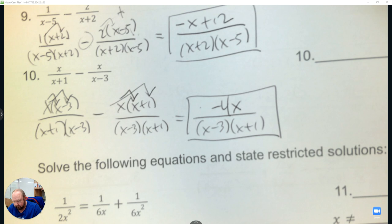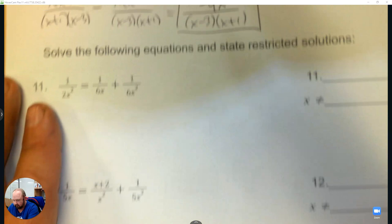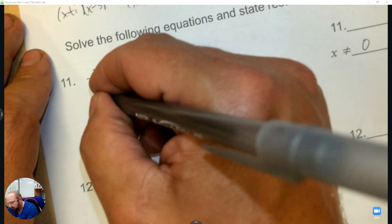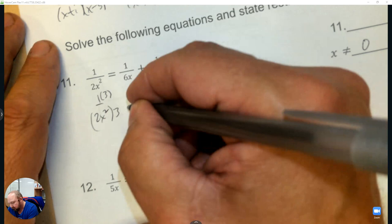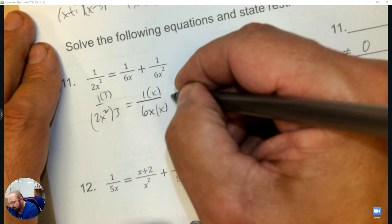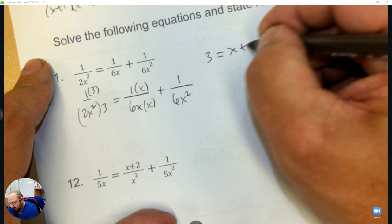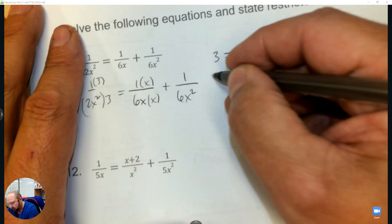Alright, solve equations — for some of you this is tricky, so really try it first and be a good listener. x cannot be 0 because that makes the denominator 0. We need to make the denominators the same: for the first one multiply by 3, for the second multiply by x. The last one doesn't need to change. Now they're all 6x squared, leaving 3 equals 1 times x plus 1. Solve it and you get 2 — a good answer because it's not 0.